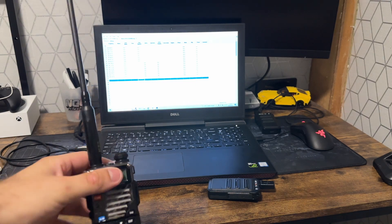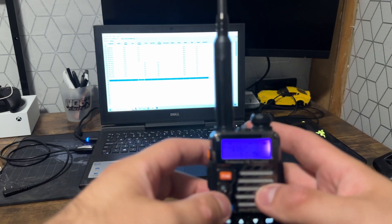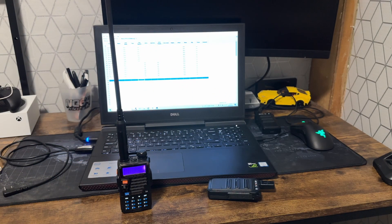One last thing: in the menu, on the step setting, make sure it says 12.5K. It should be set automatically, but if not you can change it yourself. If you don't know how, there are plenty of videos on that. So it was as simple as matching the tone squelch settings. That's how to make your BaoFeng talk to any other PMRS 446 radio. Thank you for watching, I hope this has been helpful, and I'll hopefully see you in another video.